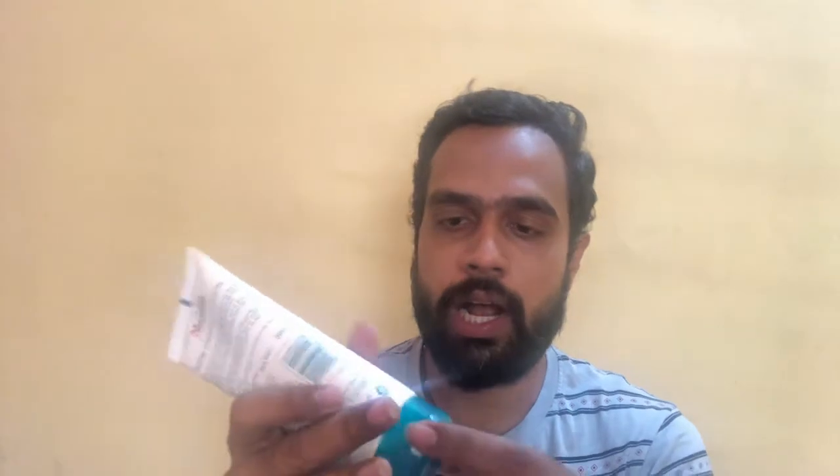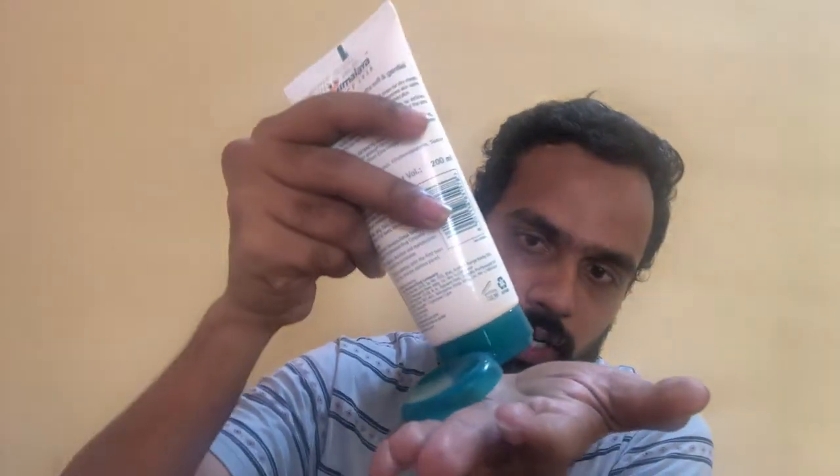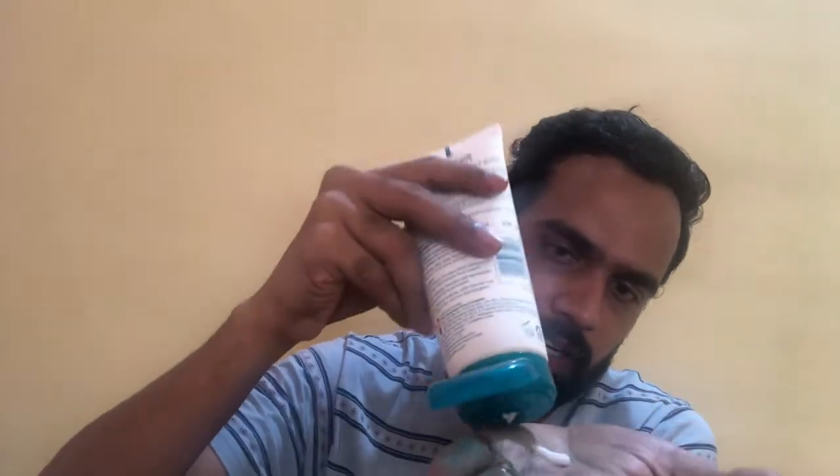Let's go ahead and open the cream to see how the fragrance and texture are. I'm just going to remove some on my hand. Texture-wise it seems to be a very thick and creamy consistency. It doesn't easily slide down. As you can see, I've kept it on my hand and it's still there. It has a very thick consistency and a nice, soothing fragrance.